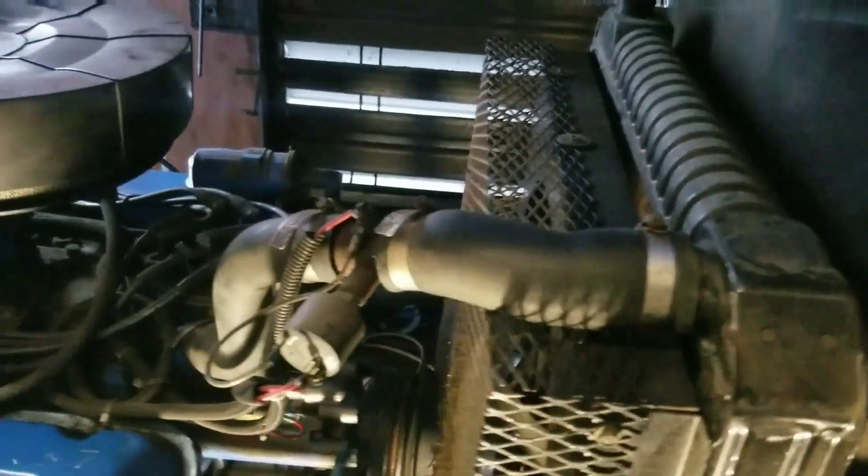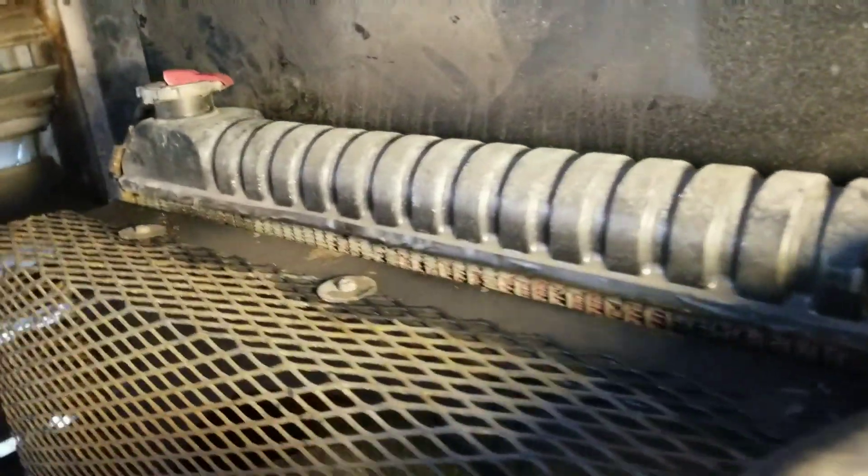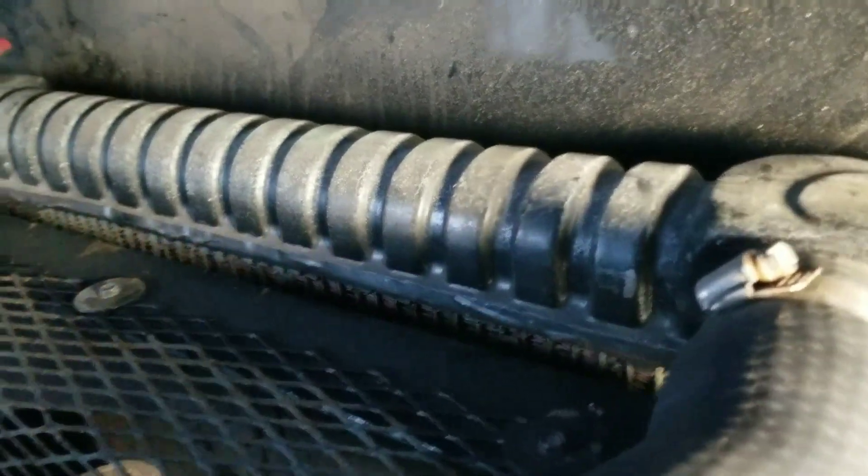One thing — check this out. This radiator core was probably installed about four years ago. Look at that core.